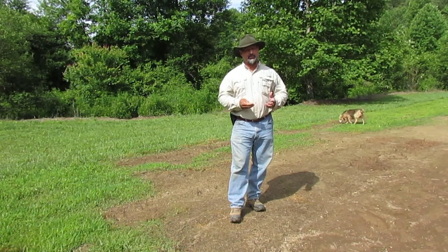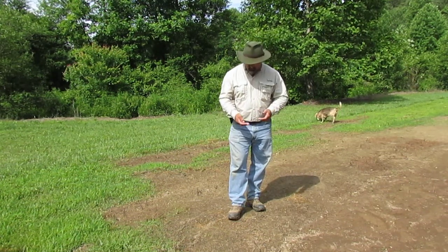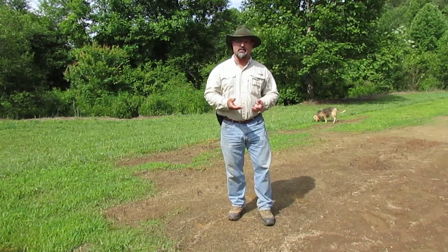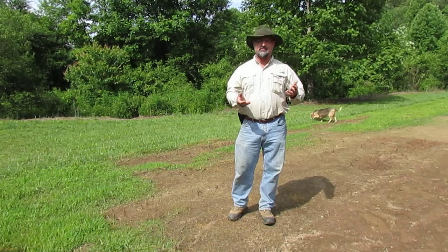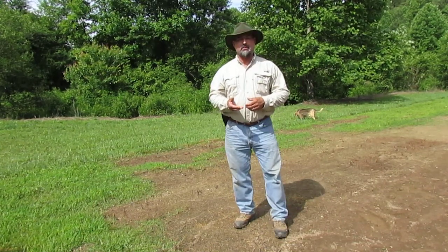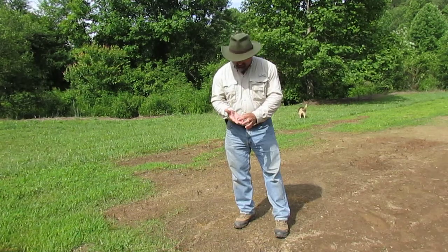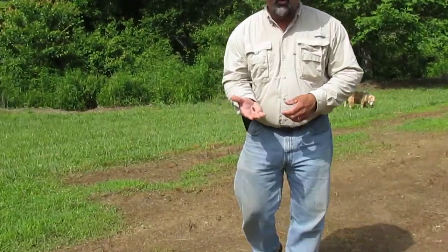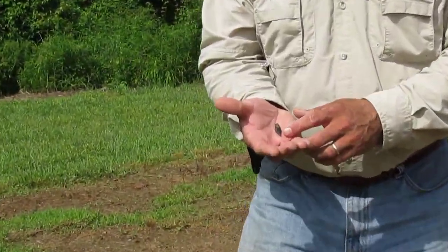We've had a lot of rain this week, and in this field while walking along I came across this one. They call this a drill point — some people call them drill bits — there are probably a bunch of different names, but drill point is one of the more common ones. This is the first one we've been able to find. It looks like it's made out of obsidian.